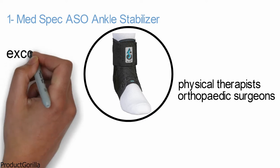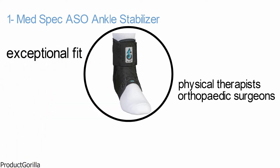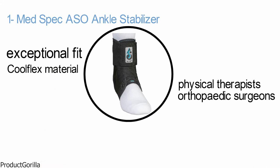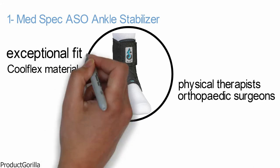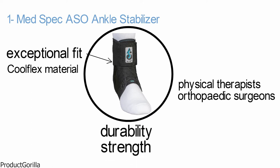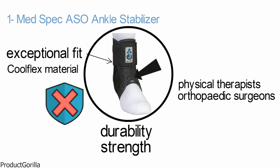The contoured tongue of this stabilizer provides an exceptional fit. It's constructed of lightweight yet durable cool flex material, which also lines the inside back of the boot to increase comfort and protection of the Achilles area. The ballistic nylon boot provides superior durability and strength with an invisible seam, which adds to superior comfort. The lace is attached to the tongue to keep it securely centered at all times.